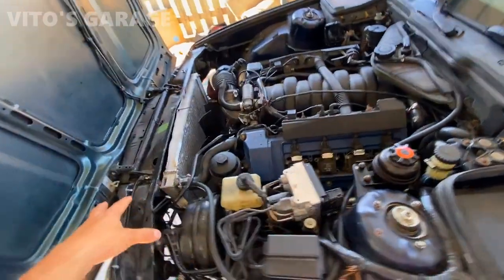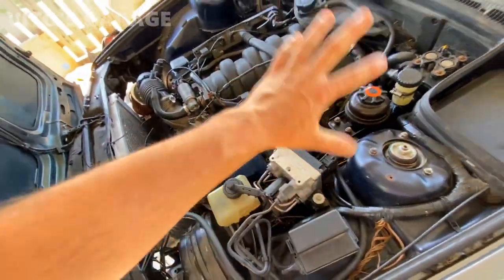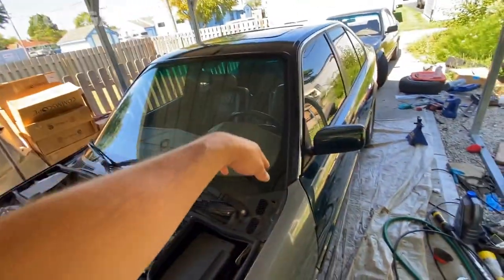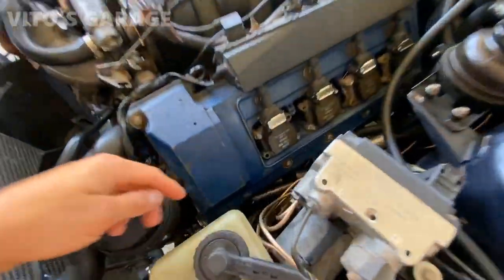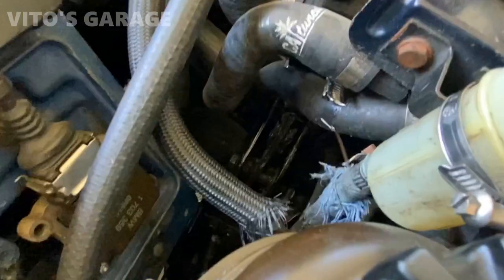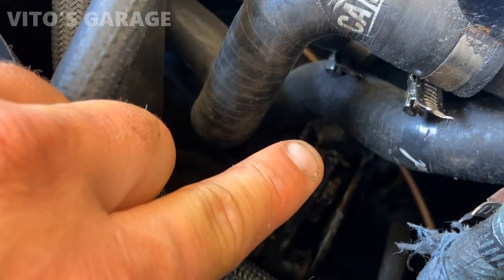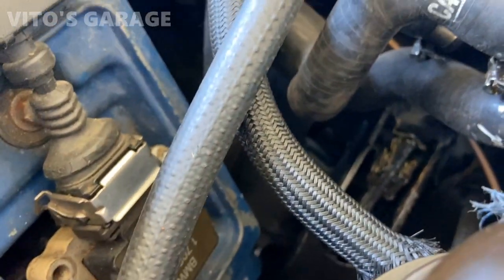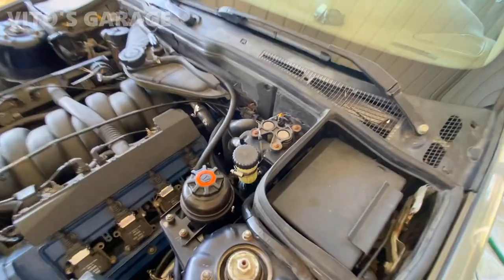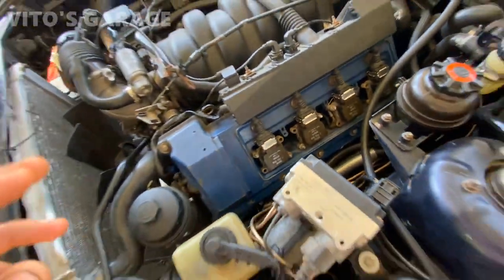Still nothing — the brake pedal was not coming back at all. So after that I realized: it's not the master cylinder, not the brake booster, not a bleeding issue, and not the spring. It's got to be a problem with this mechanical linkage that goes all the way over here, where the brake pedal connects to this whole mechanism. That's just how they did it from the factory on these E34s — it's a pretty crazy system.